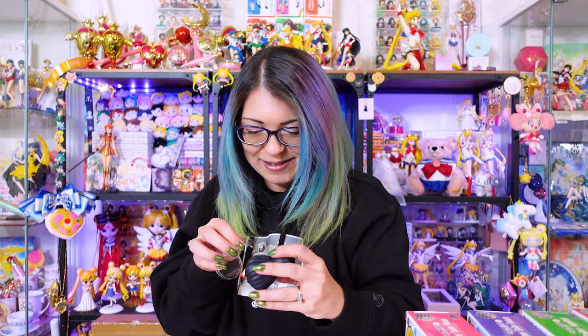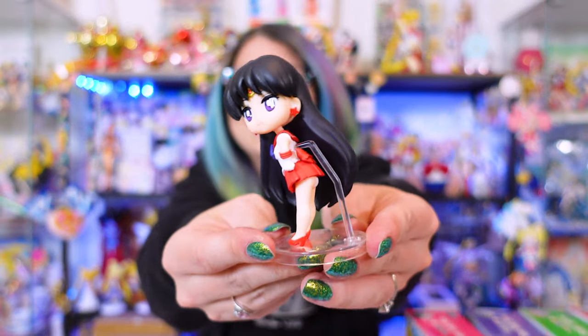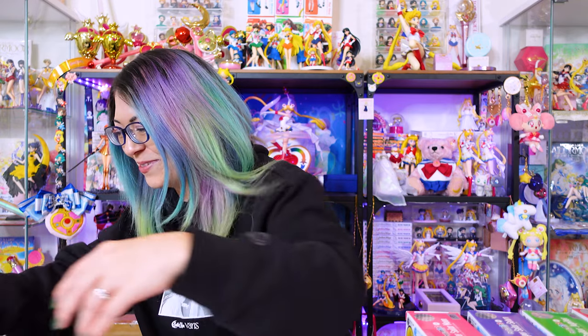Mars, come on girl. These stands are not very good — they don't really stick in the back very well and hold the characters in place. They're a little loose, so it's really easy for your character to fall. There I put her in the pose. She's gonna fall over — her head's a little top heavy. All right, so there's Sailor Mars.